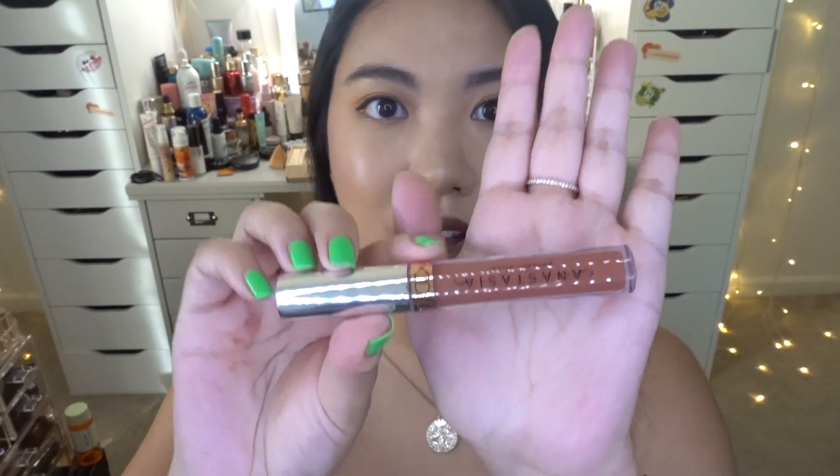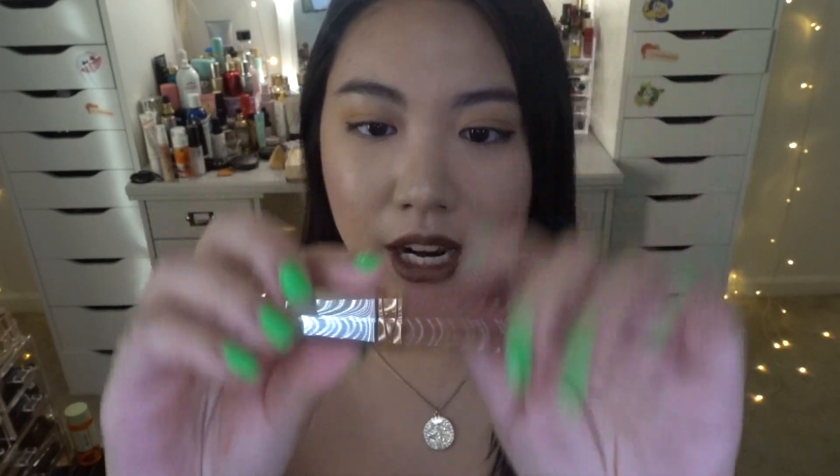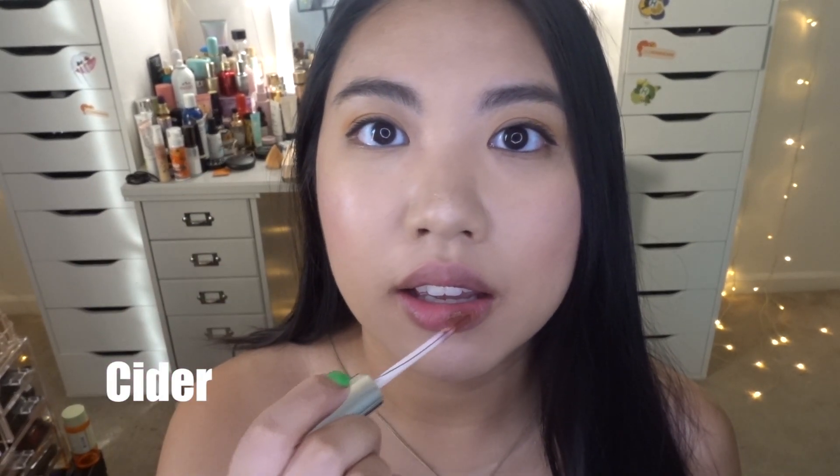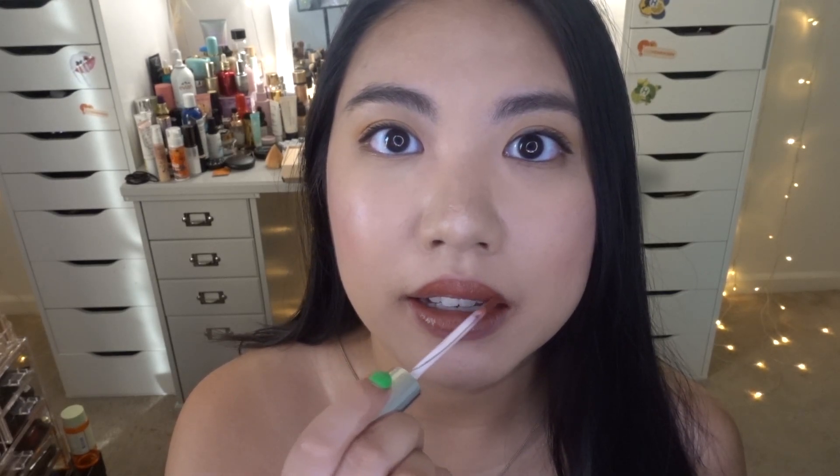The next shade is called Cider, and I'm pretty sure this is also a new shade. It has a little bit of red in it. On my hand — oh, I love this color! The formula is just the best. On my lips it looks so cute. I really love this shade, it's just so beautiful. Here is Cider.